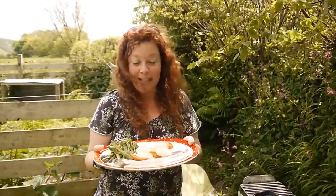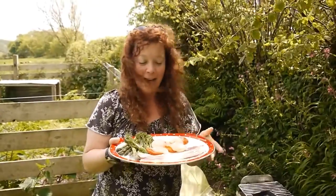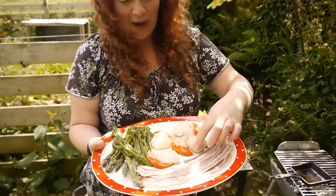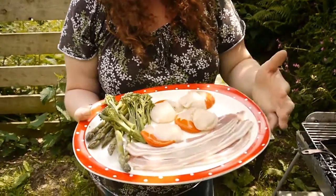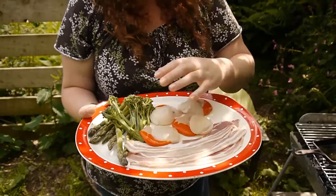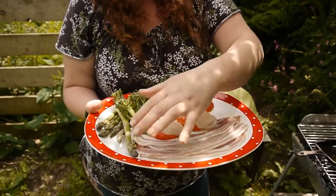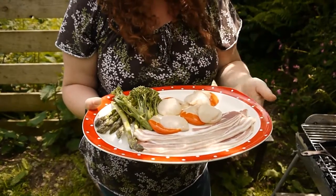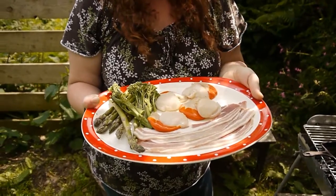Hey friends, Janie here. Today we've got the barbecue on and I'm cooking myself a treat because Johnny won't eat this. We've got some huge scallops — look at the size of the coral on that. I've never seen such gigantic scallops before. I've also got some streaky bacon, some lovely tender stem broccoli and some asparagus too. Asparagus season has just started in the UK so I'm very excited to get this lot on the barbecue.